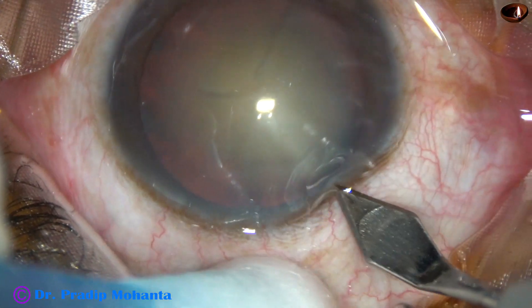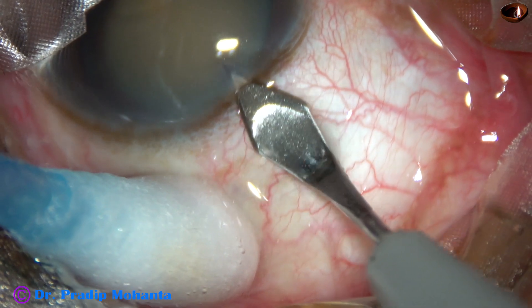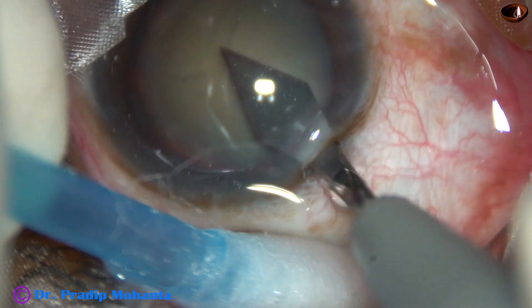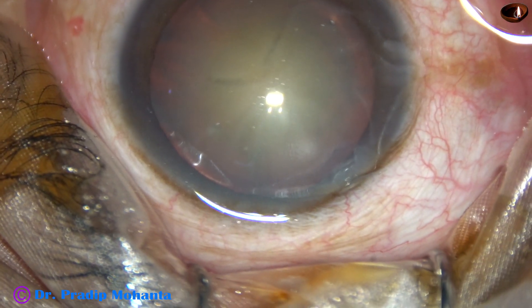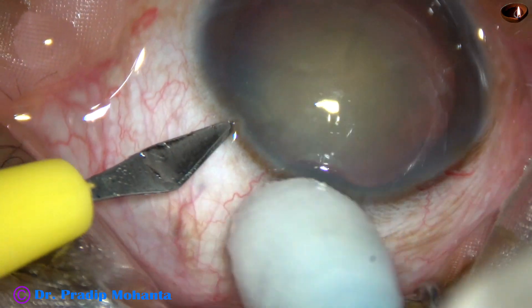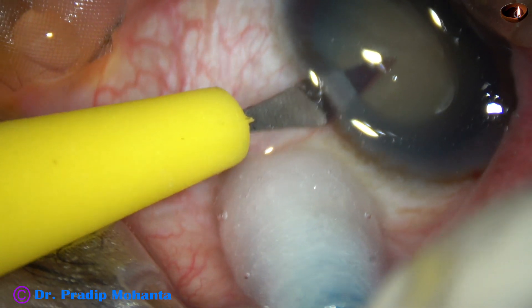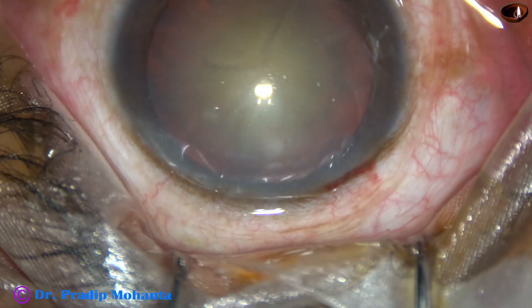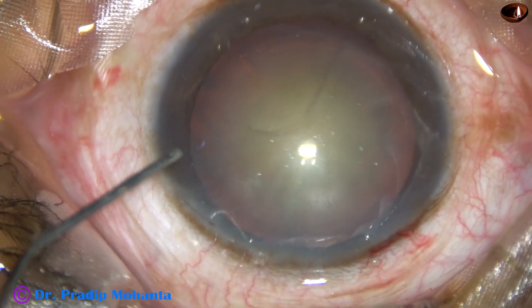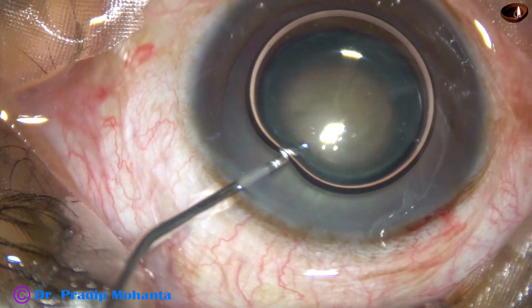This is the main incision on the posterior aspect of the limbus with a 2.8 mm steel keratome. This is a side port on the left side of the main incision, about 3 o'clock hours away. An air bubble is injected.